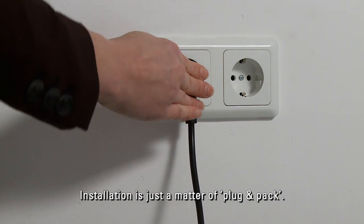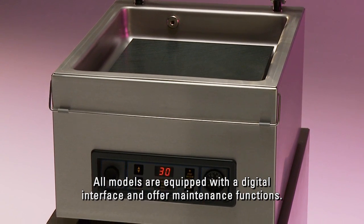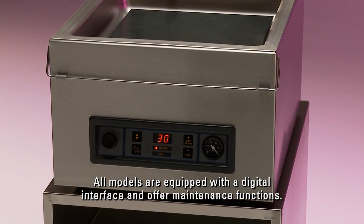Installation is just a matter of plug and pack. All models are equipped with a digital interface and offer maintenance functions.